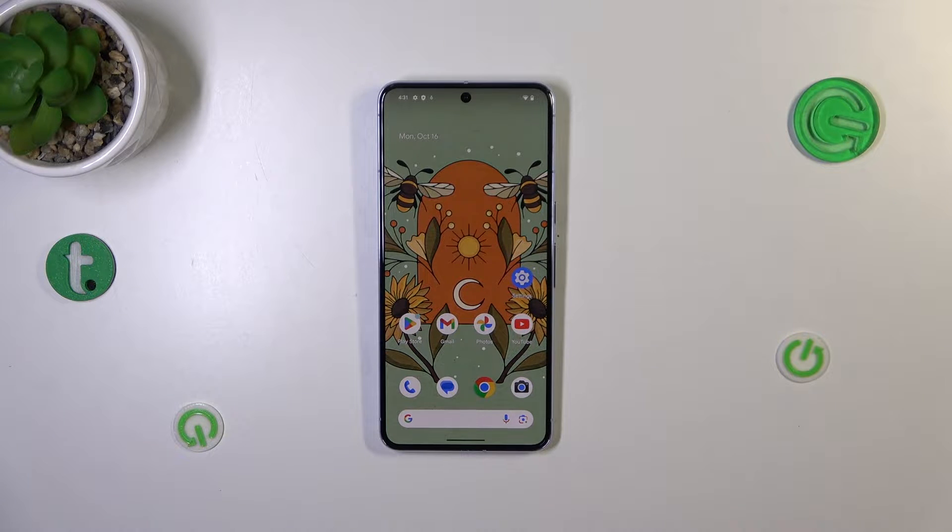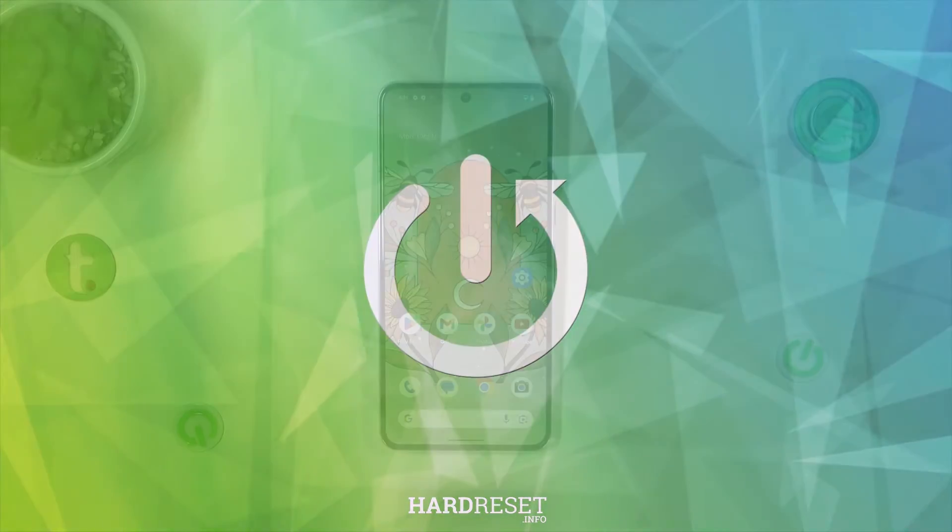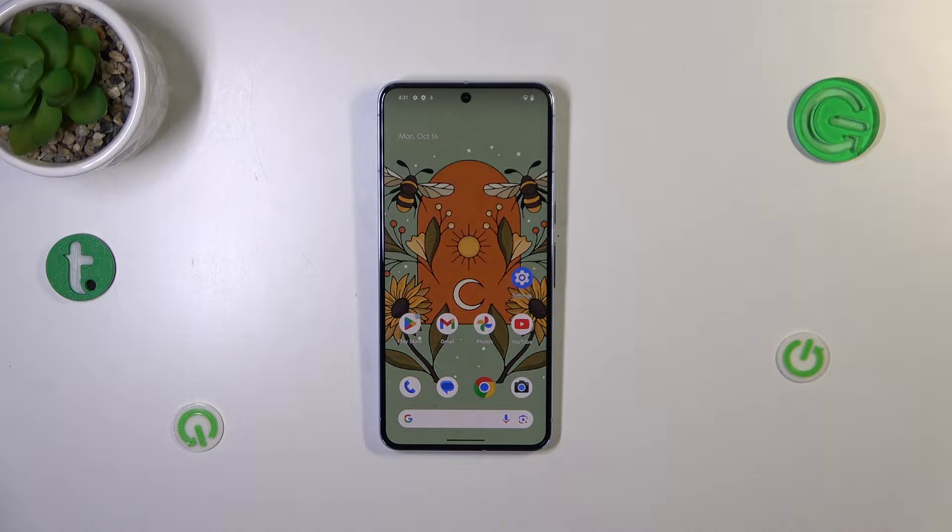Hi everyone. In front of me I've got the Pixel 8 Pro, and let me share with you how to check the serial number of this device. In today's video I'd like to show you two different ways.